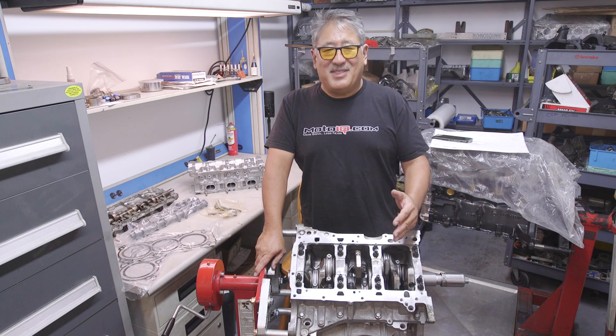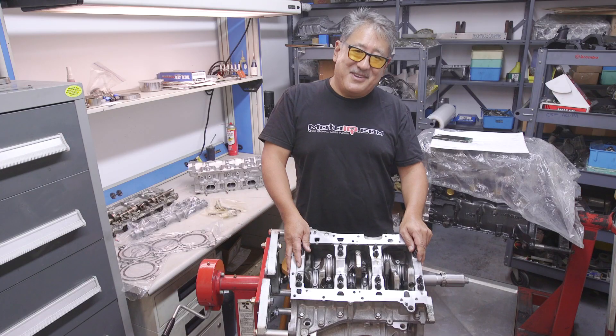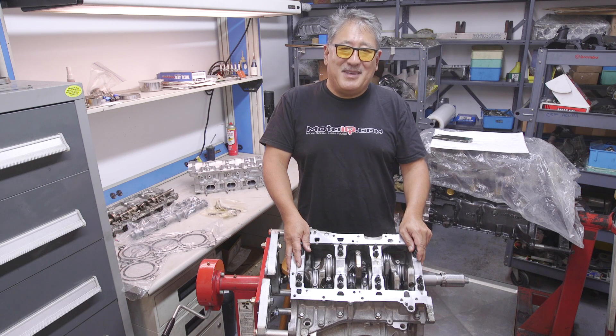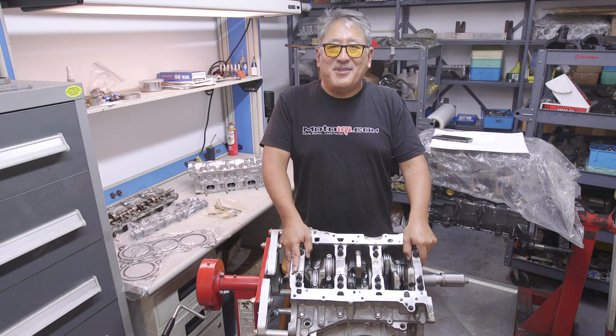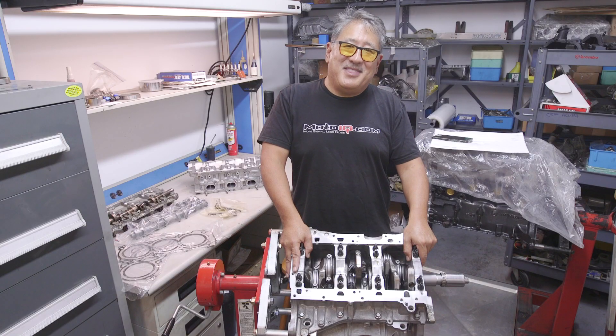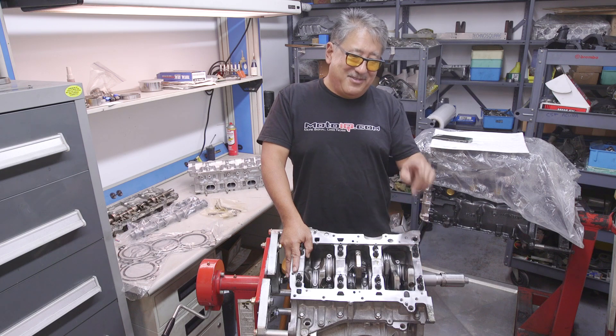We hope you enjoyed this look at our build of the D-Sign VQ-37 VHR. It's a very unique engine and we hope to make some decent power — we're aiming for the high 300 wheel horsepower range. If you want us to build your engine, go to motoIQ.com and click on the Garage link at the top of the page, fill out the form and we'll reply with a quote. We'll see you soon.